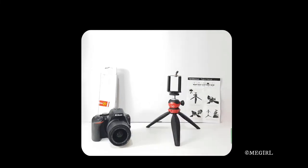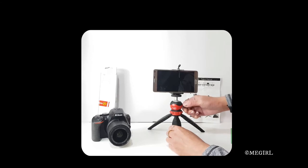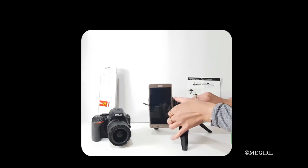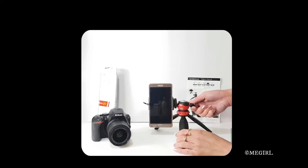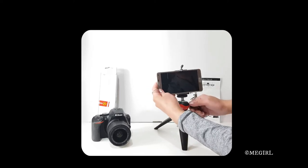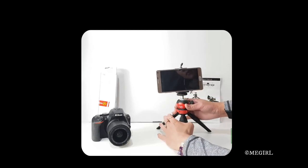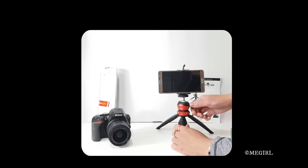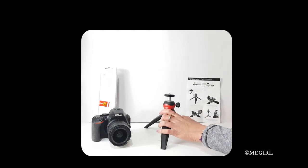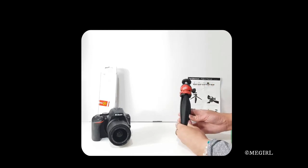I will insert my mobile phone there, and I think with a mobile phone, because it's so light, you can use the tripod at this angle or any angle that you want. I will detach the mobile phone clamp and return it back to its original position.